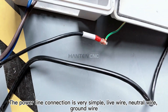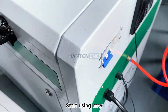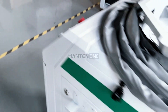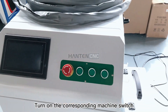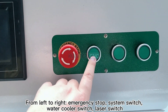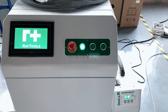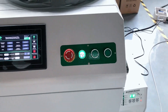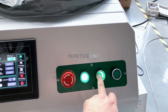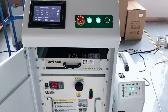The power line connection is very simple: live wire, neutral wire, ground wire. To start, turn on the corresponding machine switches from left to right — emergency stop, system switch, water cooler switch, laser switch.